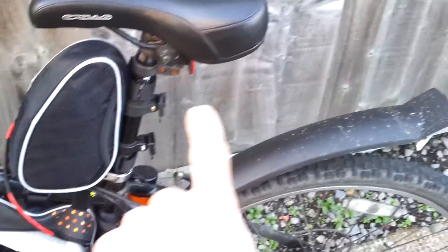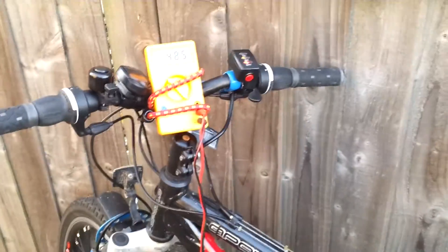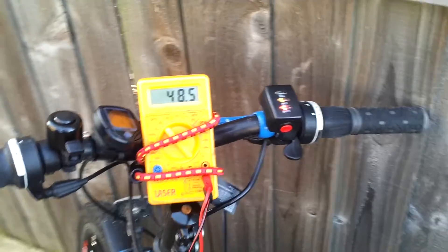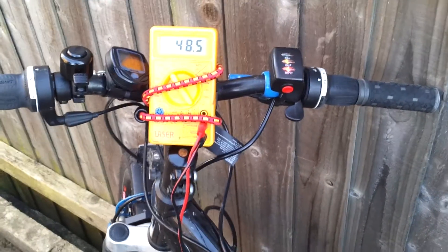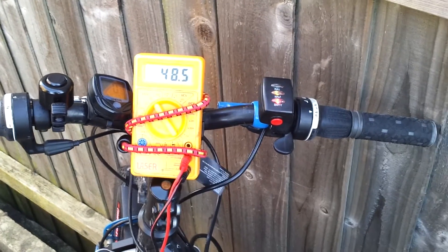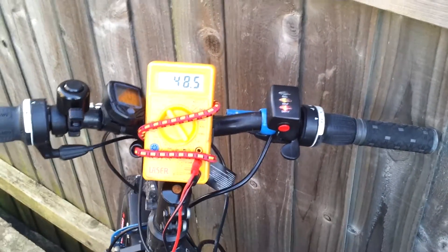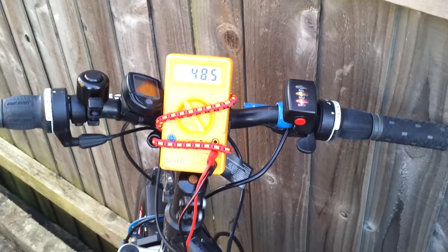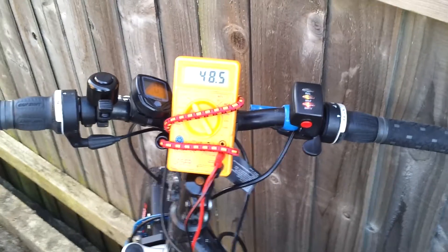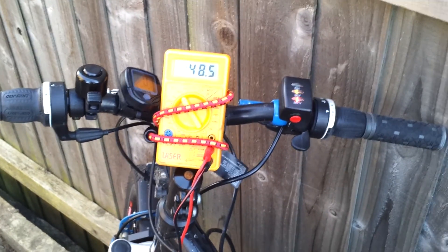At some point I might well get a rear pannier rack and put the other battery on just to have more fun with it, so I can spend more time at wide open throttle - that'd be nice. I'll also try to get some video of this charged and see what sort of maximum speeds I can get. I've had about 31 miles an hour out of this so far - that wasn't particularly trying, it was along a flat road and I was giving it some pedal to get up to speed. So doubtless it could do a little more than that, but I get the impression that 35 miles an hour would truly be a maximum for this bike.